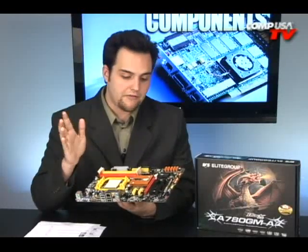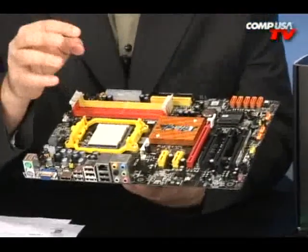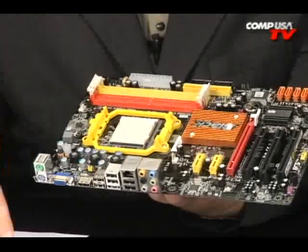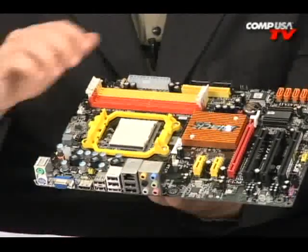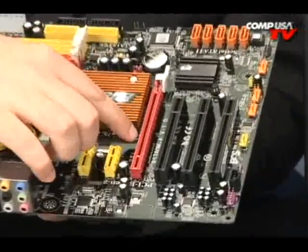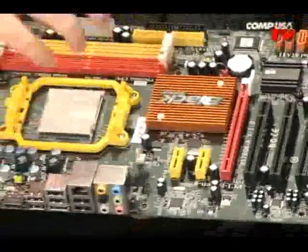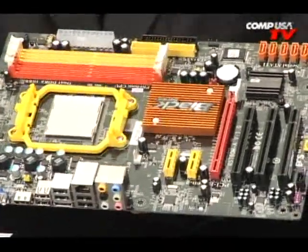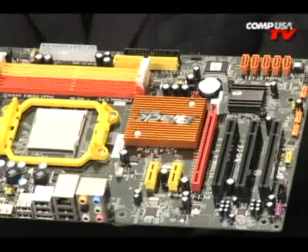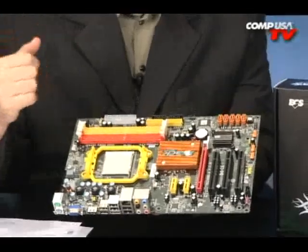But if you want to add your own graphics card into the 16-speed slot, normally it would disable the onboard video. Well, with this new AMD, it's got something called AMD Hybrid Graphics Technology, and it allows you to install a graphics card and then it'll use both the dedicated graphics card and the onboard graphics card together — kind of like SLI or Crossfire. By working together, you can get up to 1.75 times the speed. That's awesome.